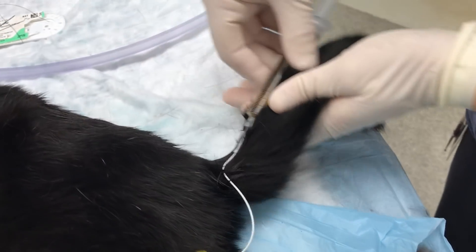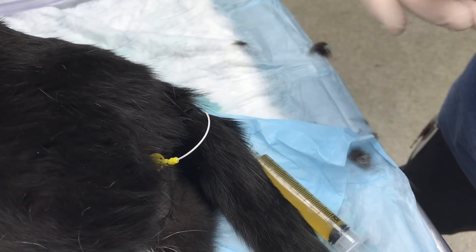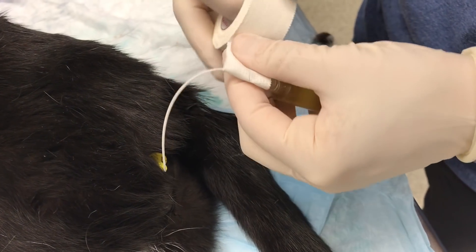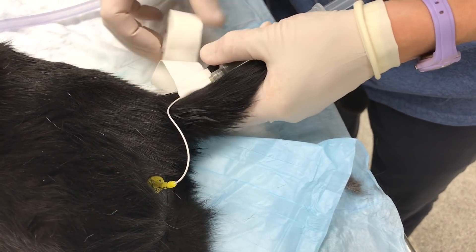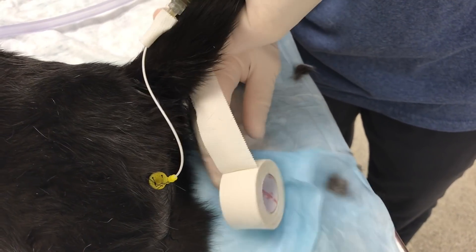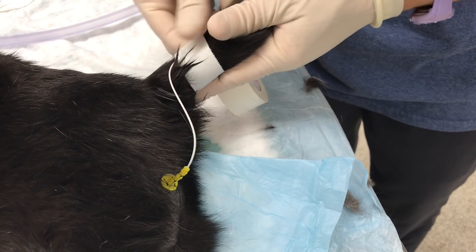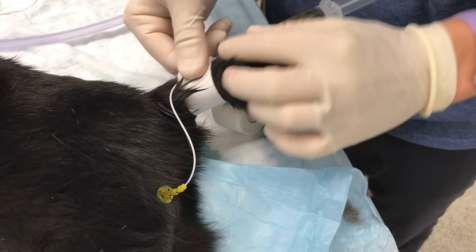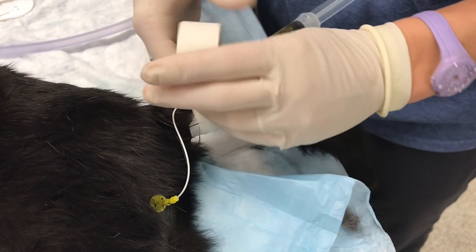Flex the tail dorsally to ensure that there is enough slack in the catheter to prevent it from pulling on the prepuce. Then wrap the white tape around the catheter and then around the tail of the cat to affix the catheter to the tail of the cat. The catheter should be taped on the dorsal aspect of the tail.